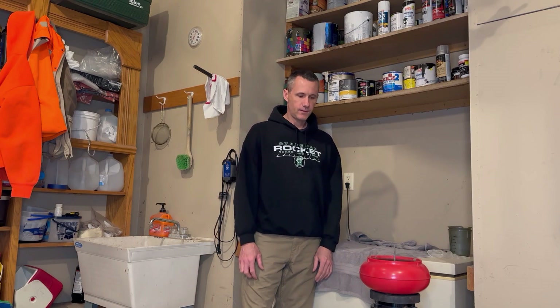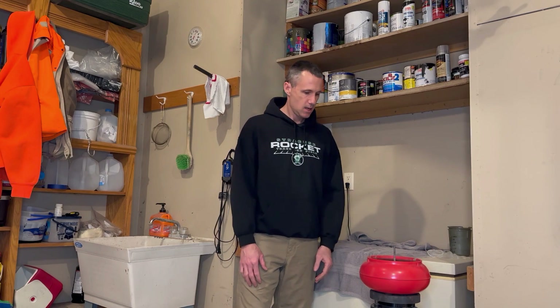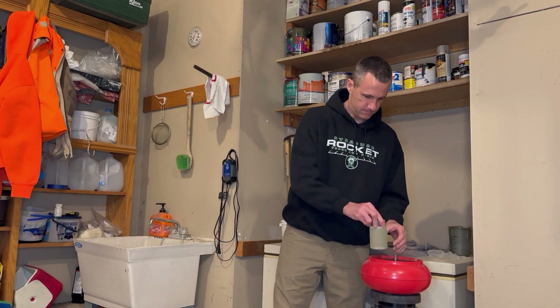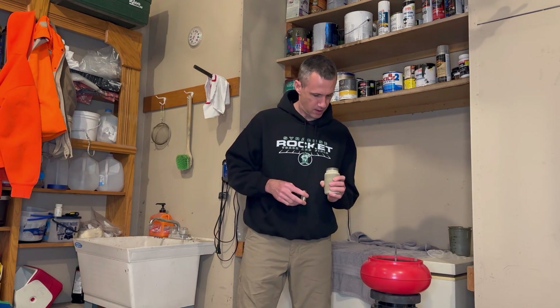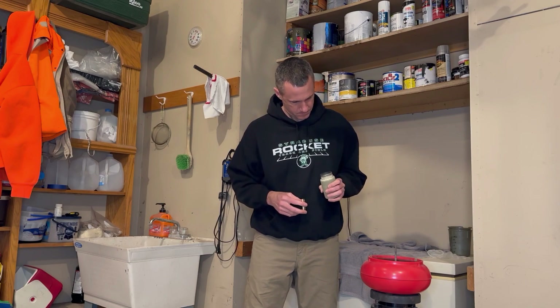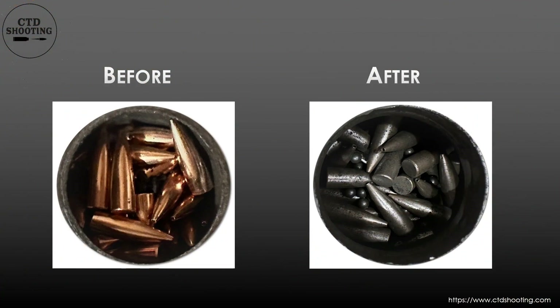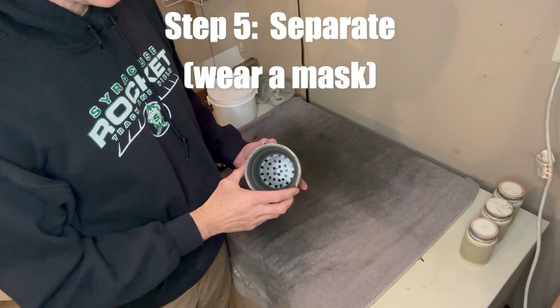Round two of step five. These have been tumbling now for about two and a half hours or so. I'm going to test one bottle again — yes, these look much better. Nice shiny silver. We are getting ready to do step five, which is to separate the bullets from the BBs.